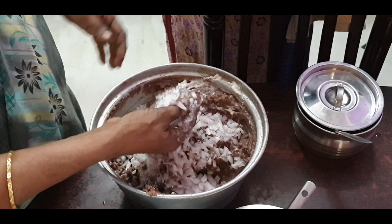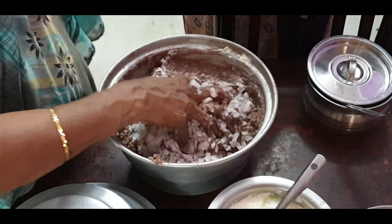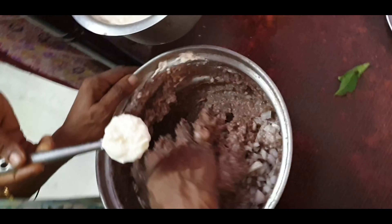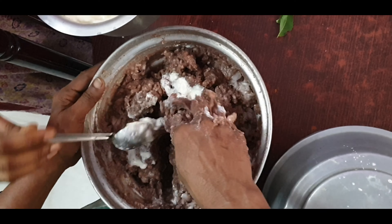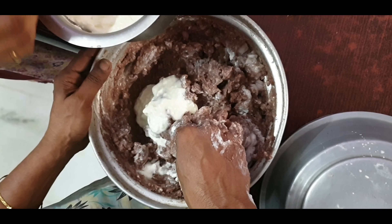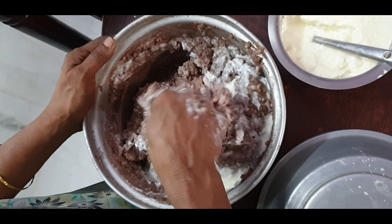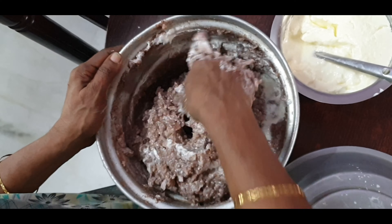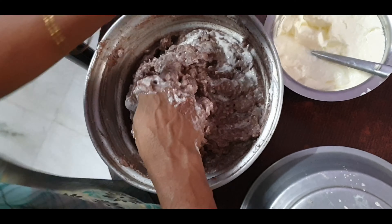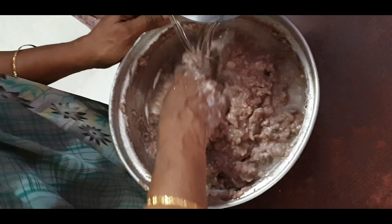Let's fry this. We will cut the leaves and cut the leaves. I will cut the meat in the pan.